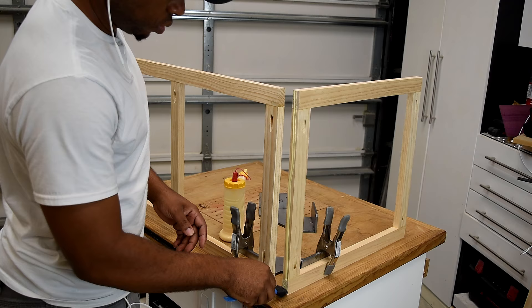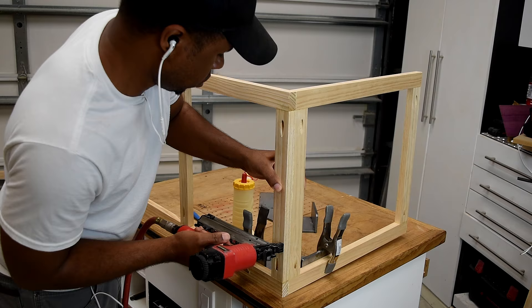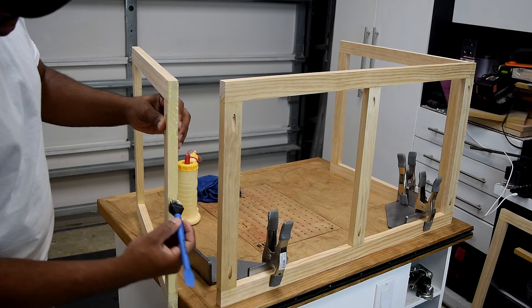I'll add another piece of trim to cover the pocket holes later. Once everything was lined up, I installed a few brad nails to secure the pieces together. I envision this being moved around a lot, so brad nails alone aren't strong enough — I do recommend using wood glue to get a tighter, stronger bond. Of course, if aesthetics aren't a concern, you can also use screws.